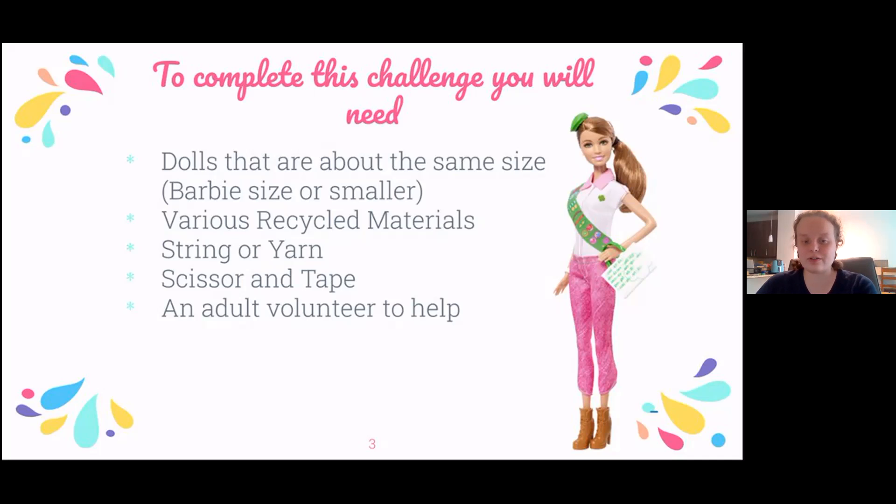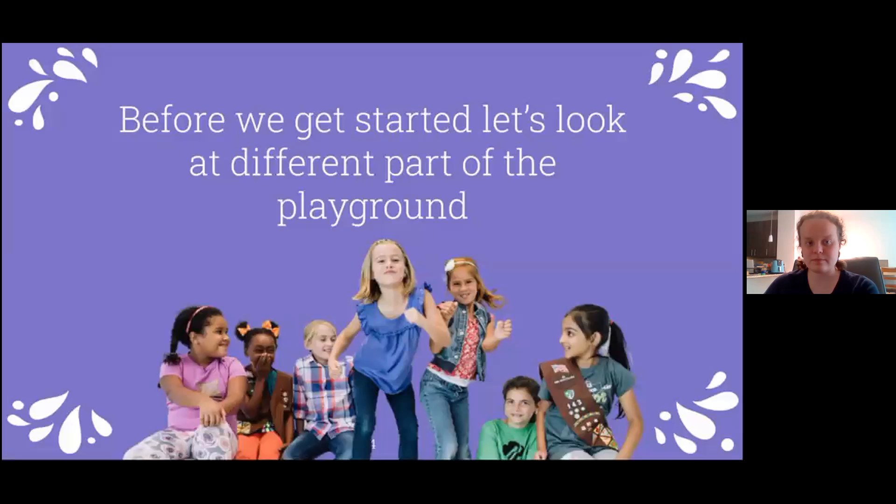You'll also need an adult volunteer to help with cutting materials and tape. Before we get started, we're going to do some brainstorming. The first part of this brainstorming is we're going to look at different parts that you might find in a typical playground.